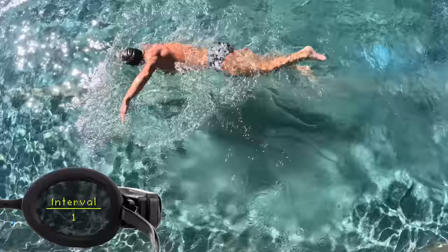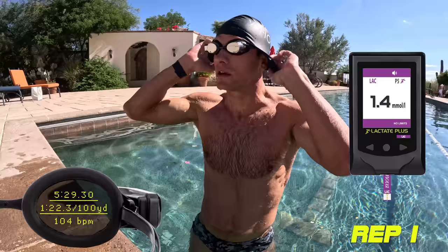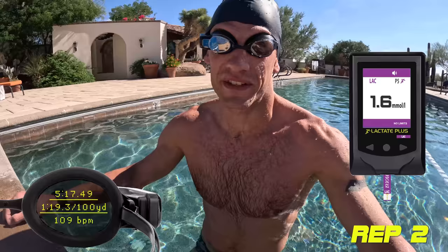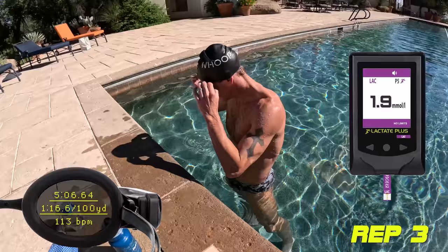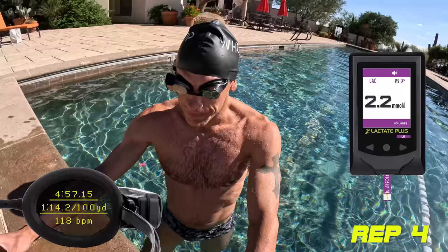Lactate came back at 1.4 — we're still at exercise baseline, it might even go lower. We're doing these on 70 seconds total rest, standardized so we have time to get the lactate without clearing it all. Rep 2 was 5:17, average heart rate around 109, lactate 1.6. Rep 3 was 5:06 — heart rate getting up there, we're starting to work — 118 heart rate, lactate 1.9.